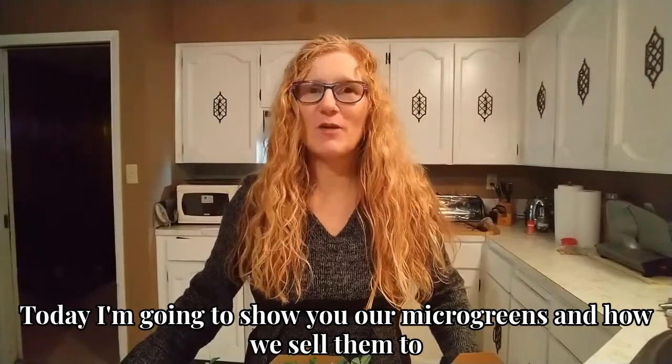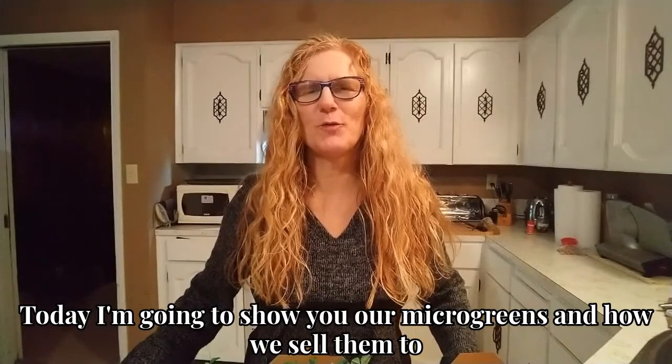Today I'm going to show you our microgreens and how we sell them to our customers.